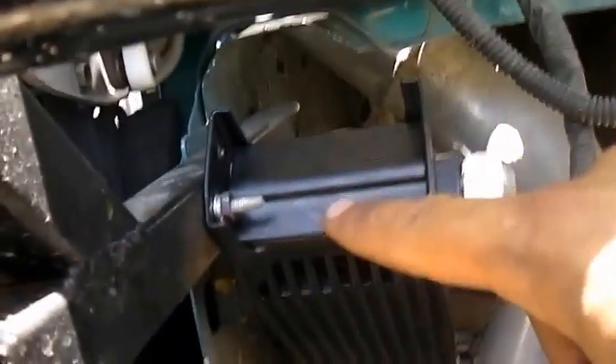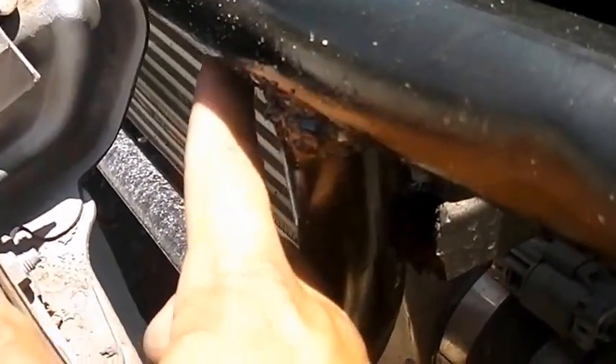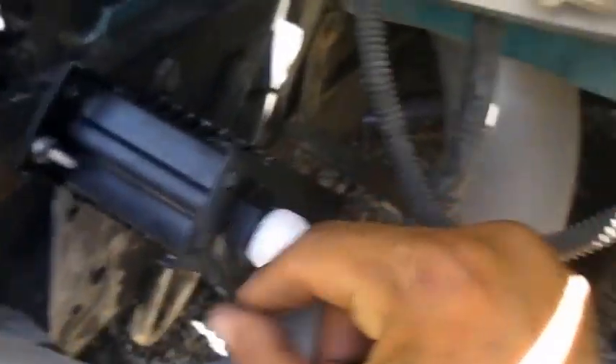I've got my bumper off my car. Here's my bash bar. I'm mounting my oil cooler right here on the side of the bash bar. I don't want to go in front of my intercooler or my radiator because I don't have the room — going in front of the intercooler hits the bash bar, and behind it my AC condenser is in the way. So I thought it'd be easier to mount it on the side. I won't get as much airflow, but just the oil circulating through a vented area will help cool temperatures.